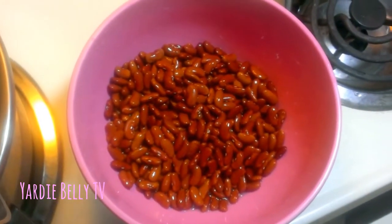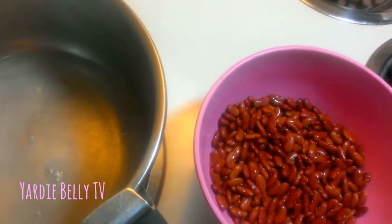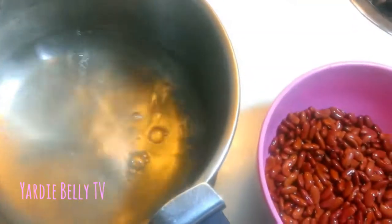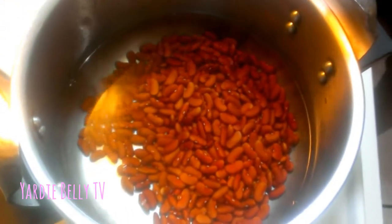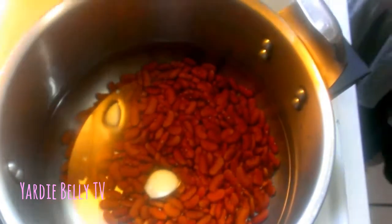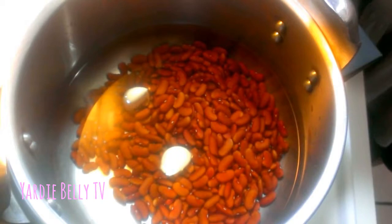Then you add two to three cups of water to the pot, and then you add the peas. To that I'm going to put two cloves of garlic — this is known to tenderize the peas real quick, so that is one of my secret ingredients. No salt, no nothing else — the only thing you're trying to do is get the peas semi-soft before you start the rest of the cooking process.